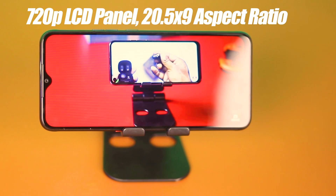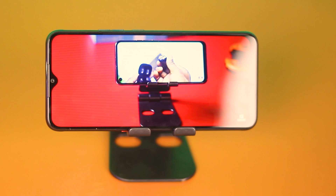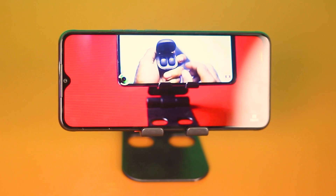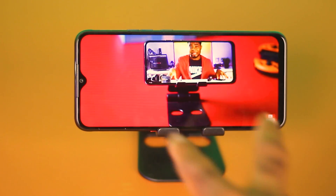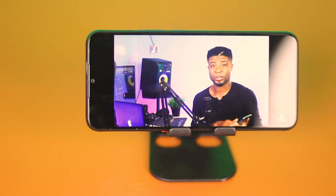The display is a 7-inch LCD panel with a resolution of 720x1640 — HD — with the dewdrop notch, a 20.5:9 aspect ratio, and 480 nits of brightness. Basically the same as the original Pouvoir 4. Media consumption is up to par with the competition; you get standard color reproduction and a vibrant LCD display, and that massive screen definitely gets you immersed in content.